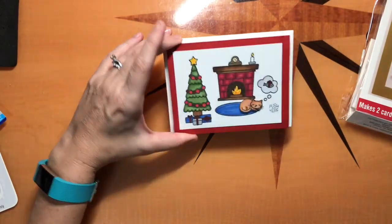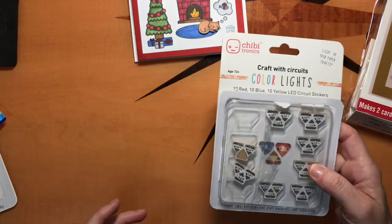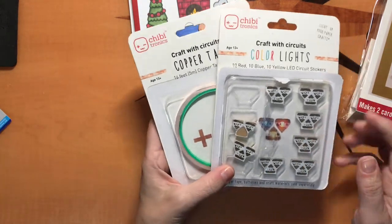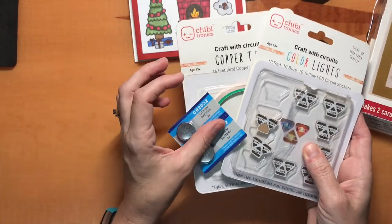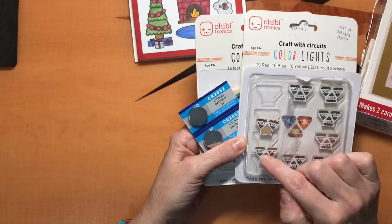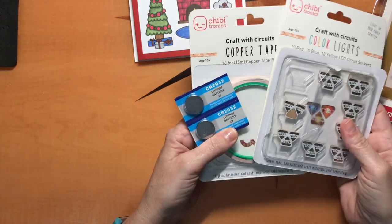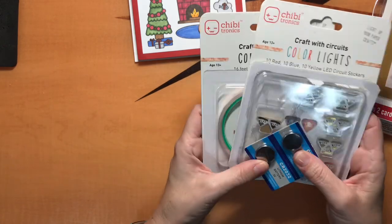There's a few ways to do light up cards. You can use Chipitronics, which is one of the more popular companies out there. They have the light stickers, but you do need to have the lights, the copper tape, and a battery to do the different circuits. The nice thing is you can put as many lights as you want onto your path to light up different parts of a card, which is really nice. But it can get pretty pricey as well to make a card using this.